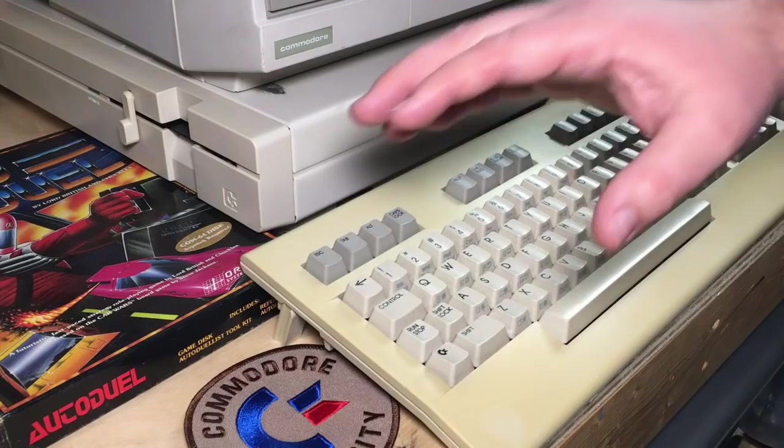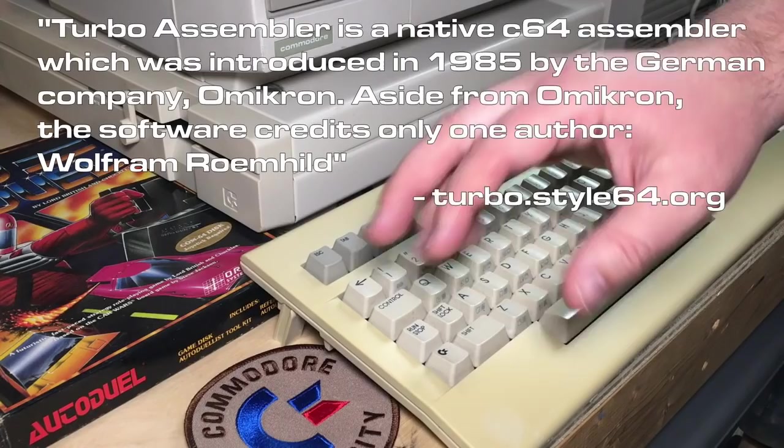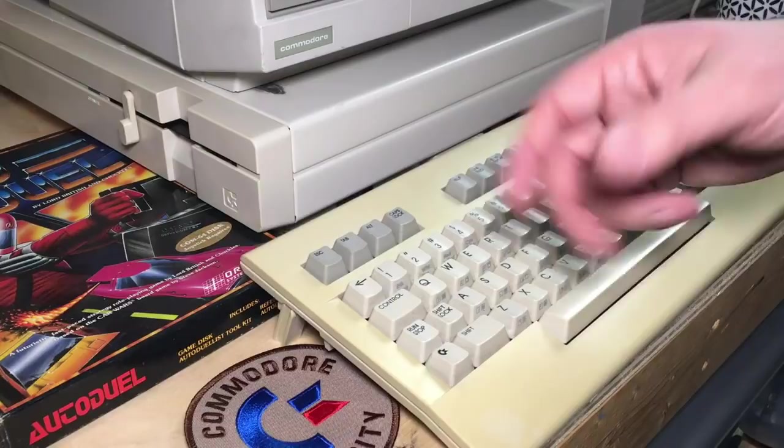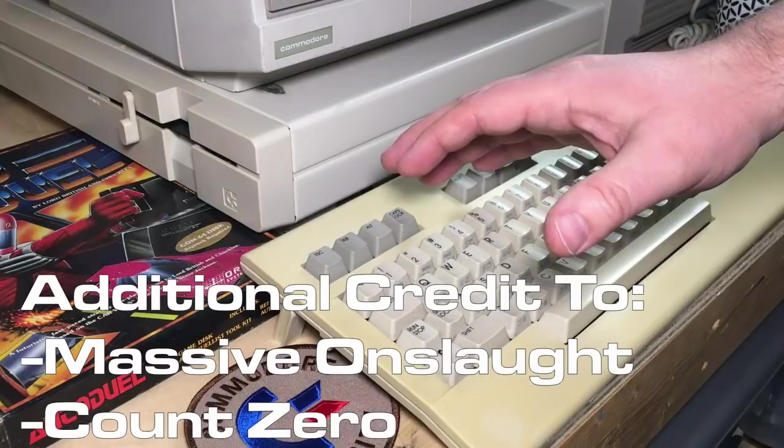It's got a history to it. It was originally released by a company from Germany as Turbo Assembler, and Turbo Macro Pro is a more advanced modified version. It's gone through several different programmers, and Elwix of Style, who's a friend of mine, did a lot of the work on this final version.